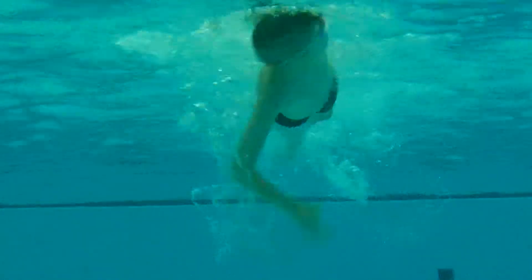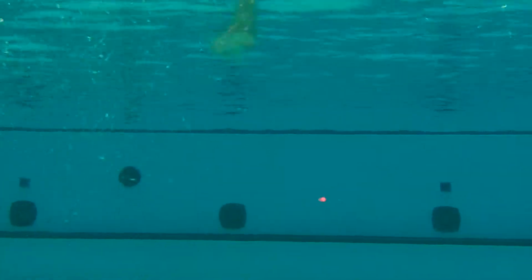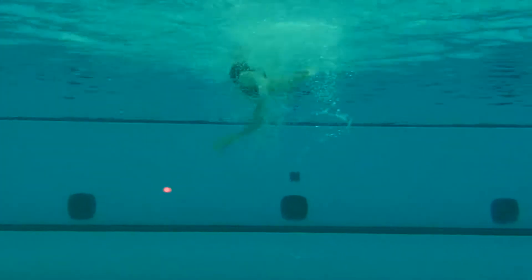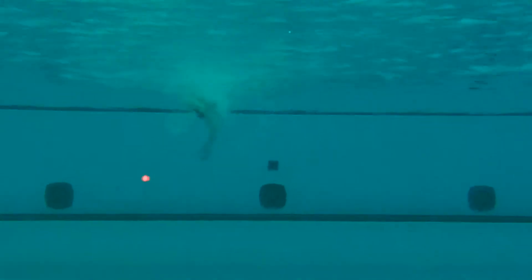So coming towards the camera — left hand going in front of the left shoulder, that's good. You can see the right hand though going in a little bit wider. I want you to think about that right hand reaching longer out in front. Every time the fingertips of the right hand go in the water, think about reaching forward as if you're trying to touch the far wall.